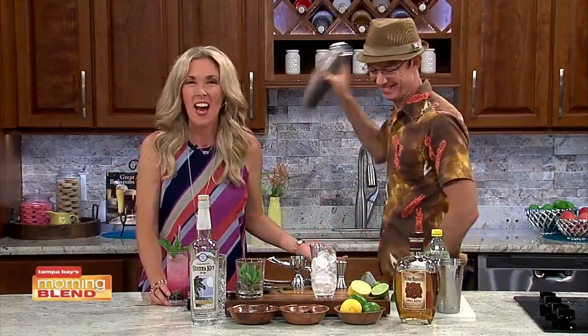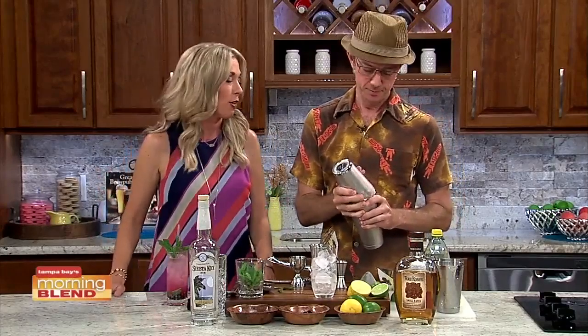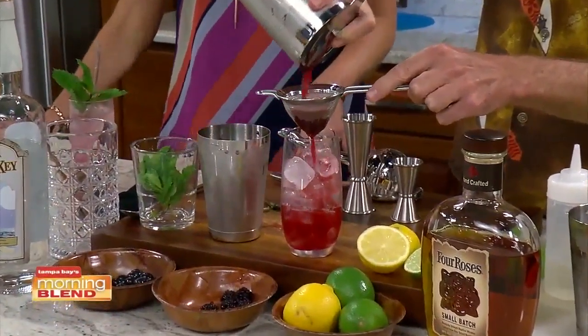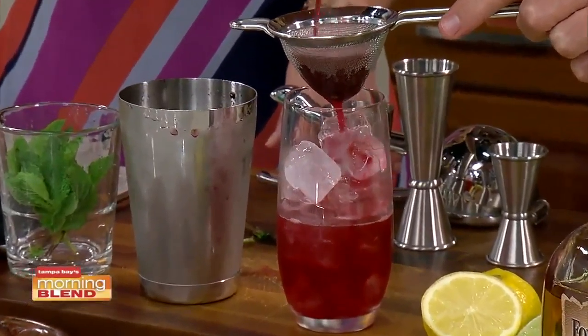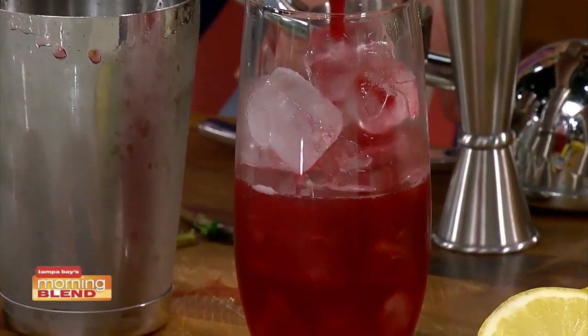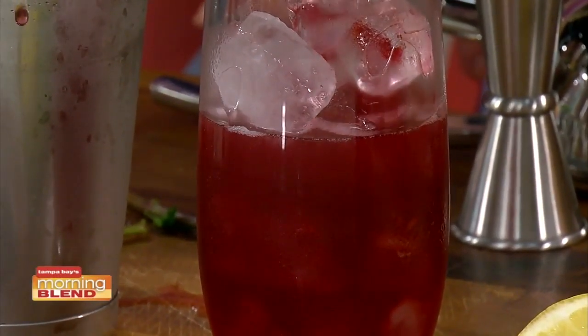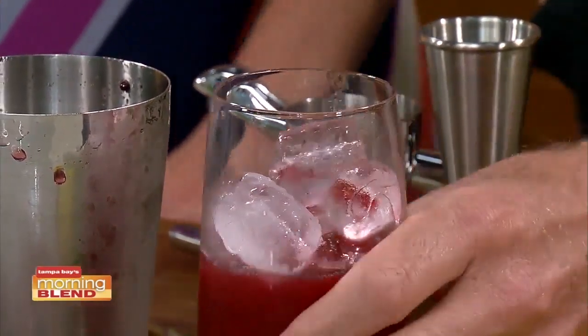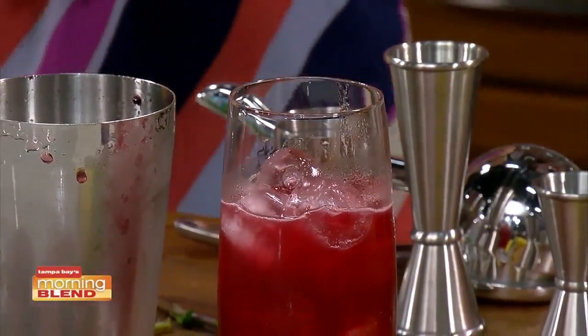I thought you were going to say we can market it as healthy since it has fruit in it. I think I put everything in there — this is what happens when you get talking. You can taste and tell right away. If I forgot the simple syrup it would be way too acidic. We're double straining out the berries because you don't want that stuff in your teeth at a pool party. I could put two ounces of whiskey in there, but it is morning time.